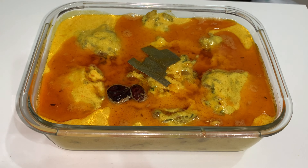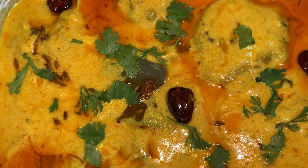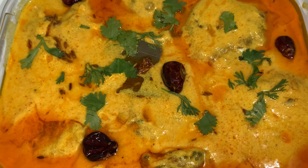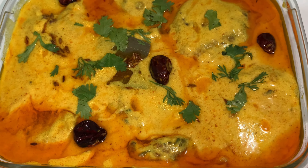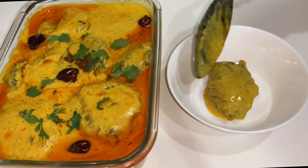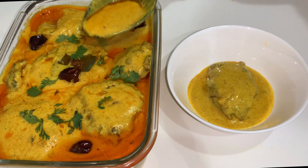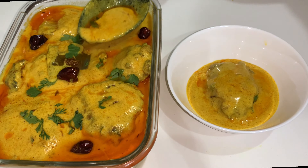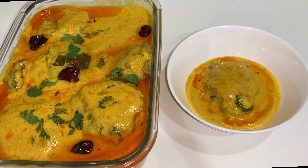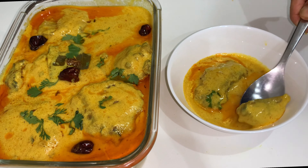You can serve it after one or two hours as it will be more thick and tastier. As always, I hope you guys will like the recipe once you make it at home. Don't forget to give this video a like, share the video and the channel with your family and friends, subscribe the channel, and hit the bell icon so you never miss any notification. Take care of yourselves, see you in the next video, Inshallah, Allah Hafiz.